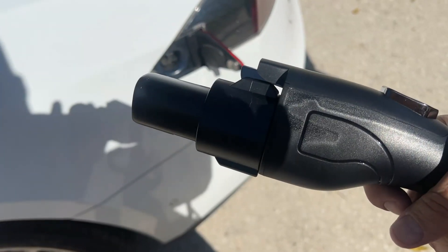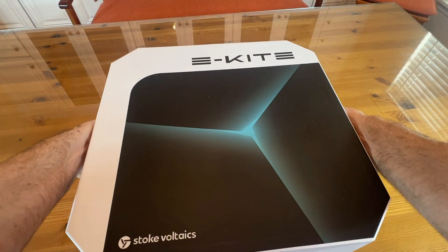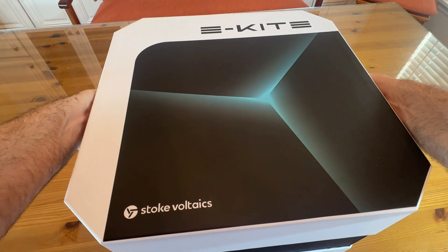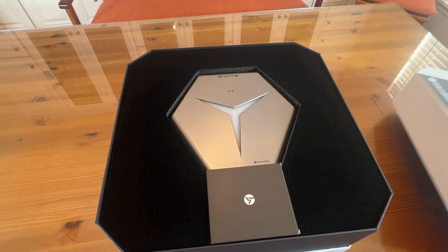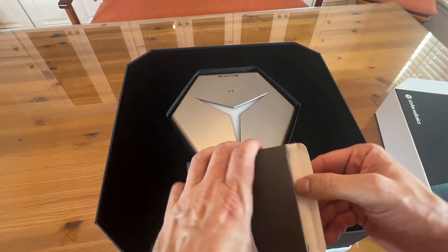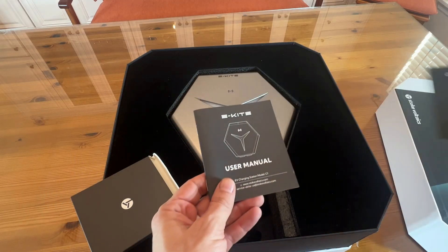Alright folks, stick around for the up-close portion of the video — this stuff is fantastic. Let's go ahead and check this out. I'm so happy that they've gone ahead and made something that you can charge your car with that truly makes sense. What a great company. This is an elite brand, finally bringing something to all of us.